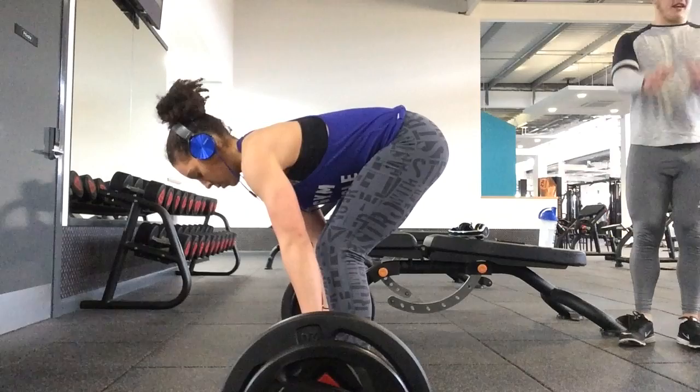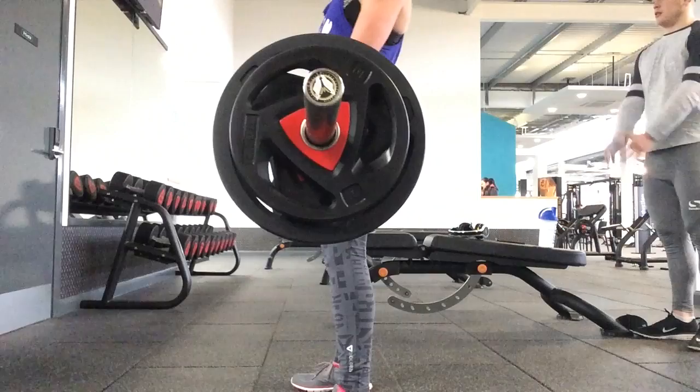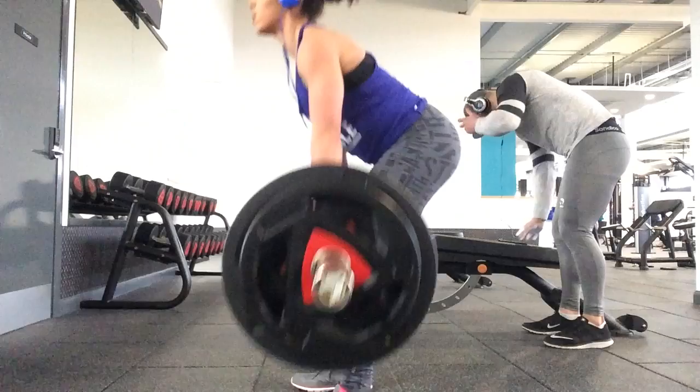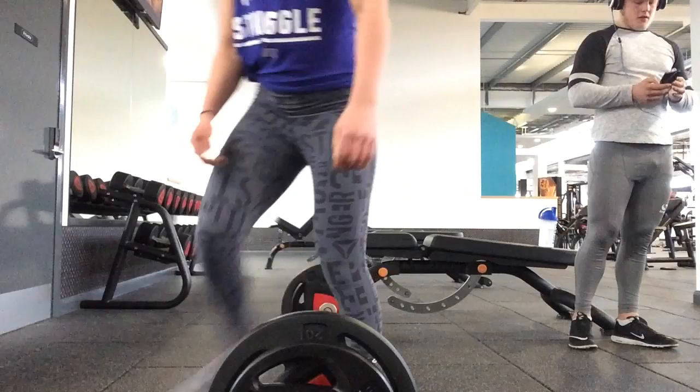I hadn't deadlifted for ages anyway, not that that's an excuse. As you can see, I'm trying to keep my form nice and tight. I did quite a lot of these. If you've not done a deadlift before, I recommend trying it — it's really good for your lower back, really good for everything. It's a great compound exercise, go do them.